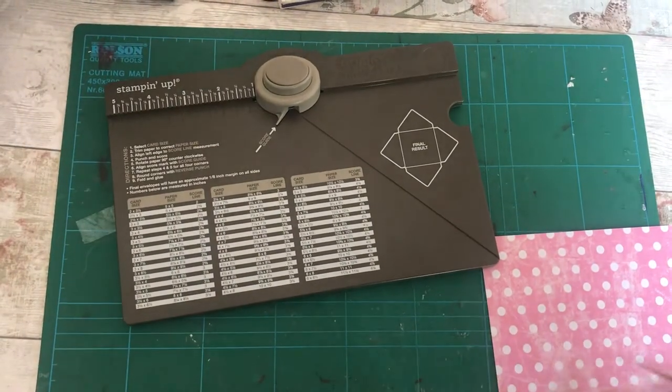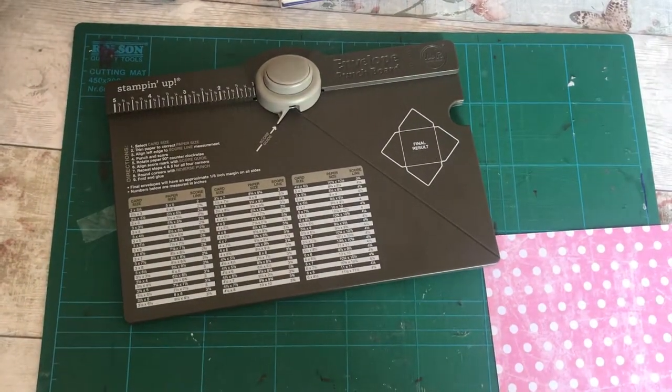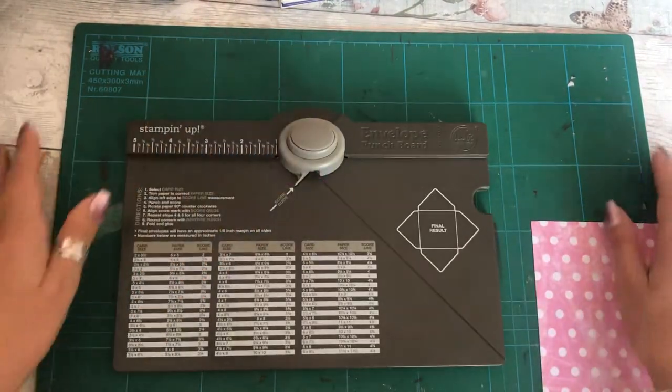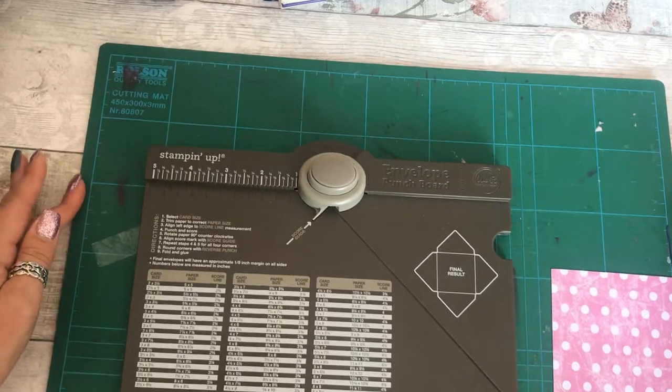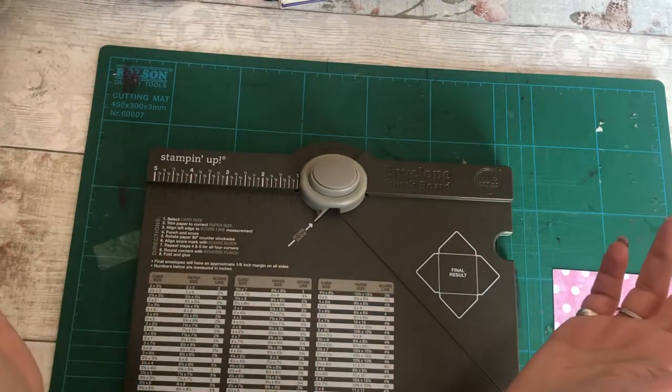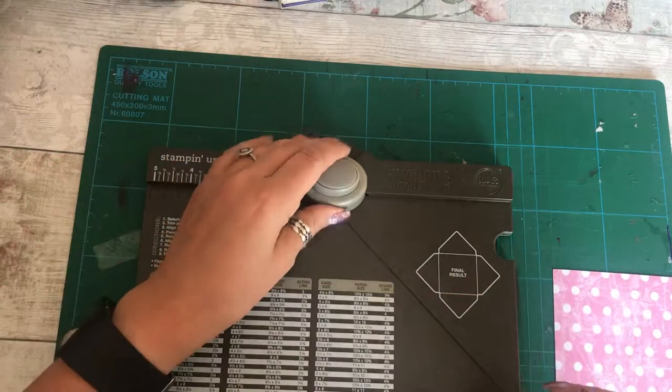Good morning guys, it's Claire at Dee Dee's Den. Not quite sure whether the lighting's okay on this or not but we're going to go with it anyway. This is just another quick little tutorial of something you can make using your stamping or envelope punch board and a scoreboard.